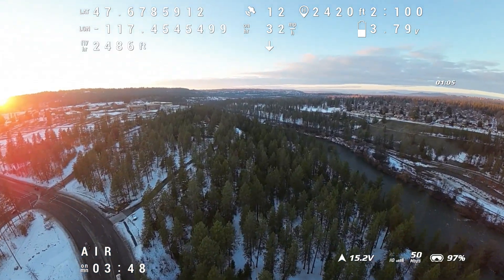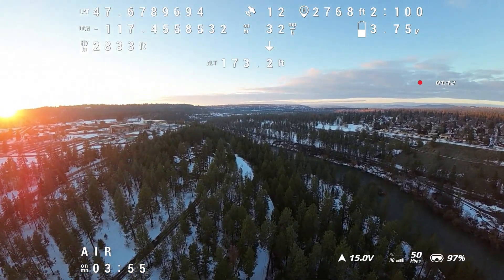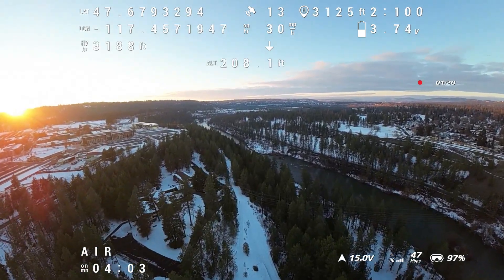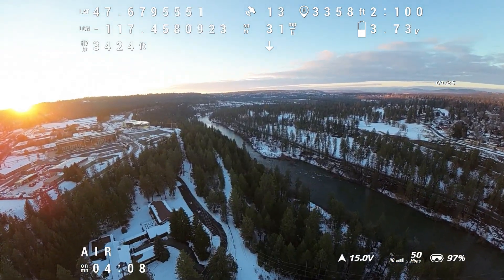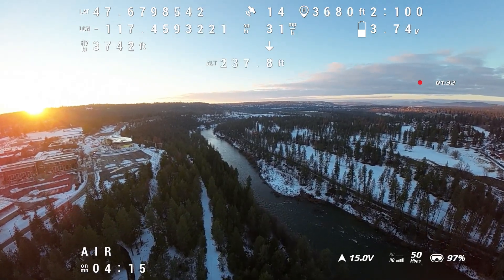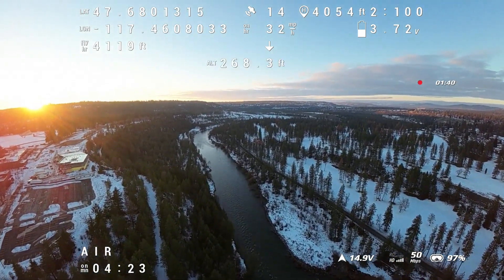So far, just a nice uneventful cruise here, managing my speed and altitude. I kind of would have liked to have gone more towards that beautiful sunset, but I also needed to avoid some areas for safety reasons. Just cruising along at 3,200 to 3,300 feet, really happy so far. Video signal strength is 4 bars, 50 megabits per second, so happy about that from a video signal standpoint.